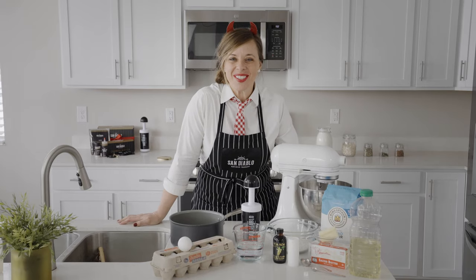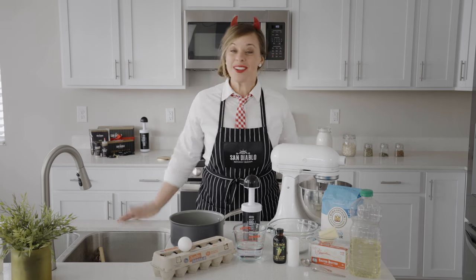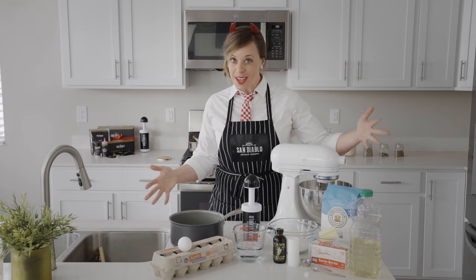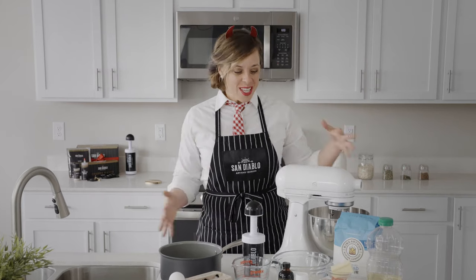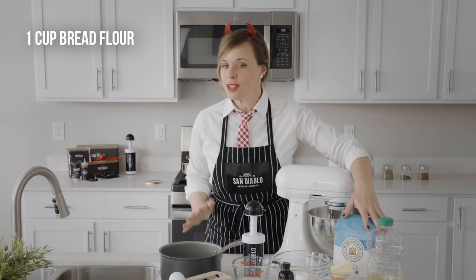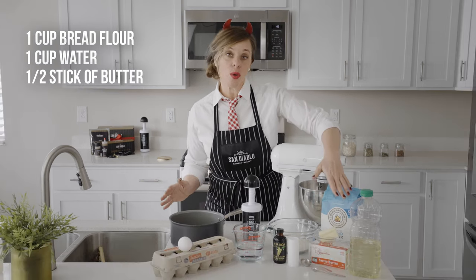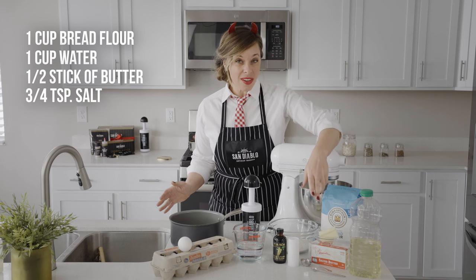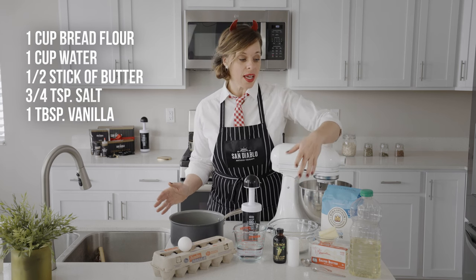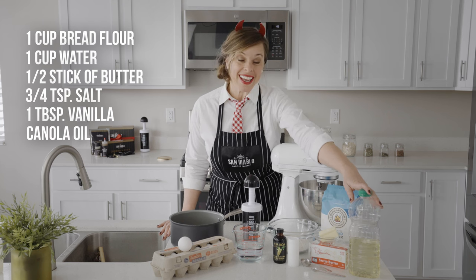I'm excited to teach you how to make our award-winning dough from scratch in your own kitchen. Here's everything you will need. Let's start with the ingredients: one cup of flour — we love to use bread flour, but you can use all-purpose — one cup of water, half a stick of butter or four tablespoons, three-quarter teaspoon salt, one tablespoon vanilla, and oil for frying. We like to use canola oil, but you can use any alternate oil.